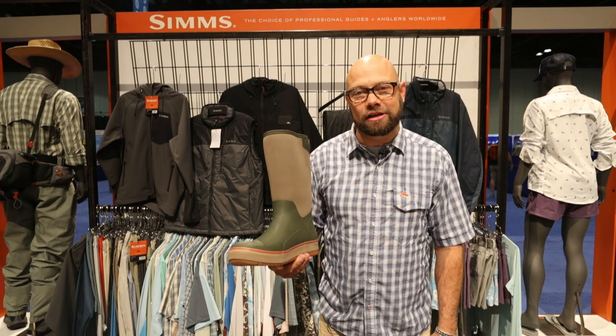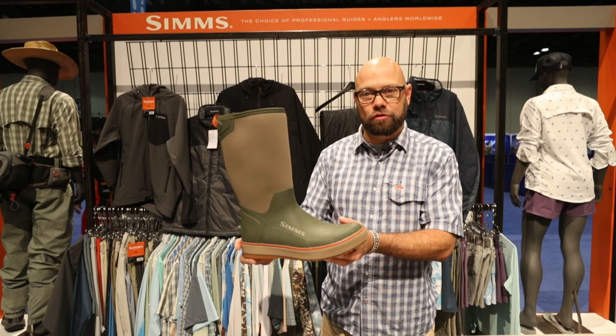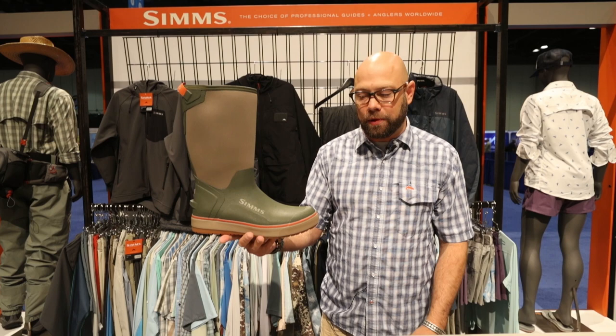Hi, my name is Eric Neufeld, and today we're at the 2018 IFTD show in Orlando, Florida. We're excited to show you guys some new products, and today we're going to show you the new Sims Riverbank pull-on boot.